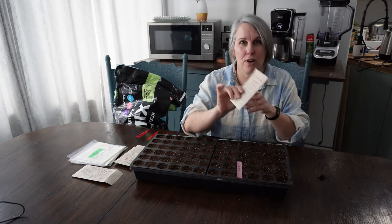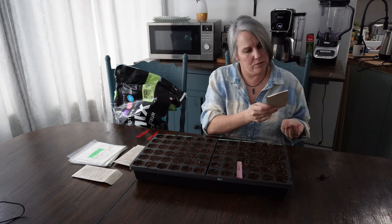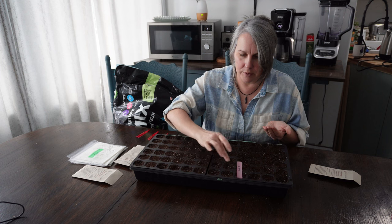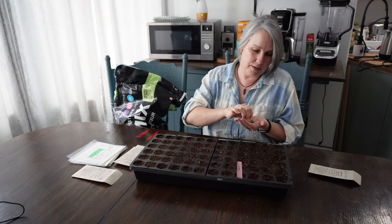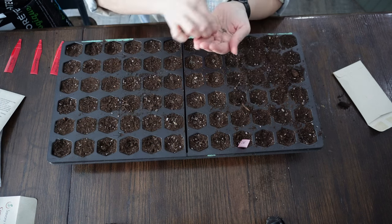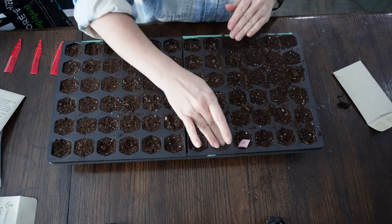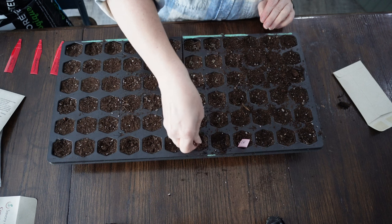Now we'll do yellow prairie coneflower in the next row. These are tinier seeds — they also need to be planted about a half inch deep. Generally, the depth of seed kind of correlates with the size of the seed: the smaller the seed, the closer to the surface it needs to be planted. I'm just going to sprinkle these on as well, probably doing three rows. Then I'll go through and plant my black-eyed Susan and my marshmallow the same way.